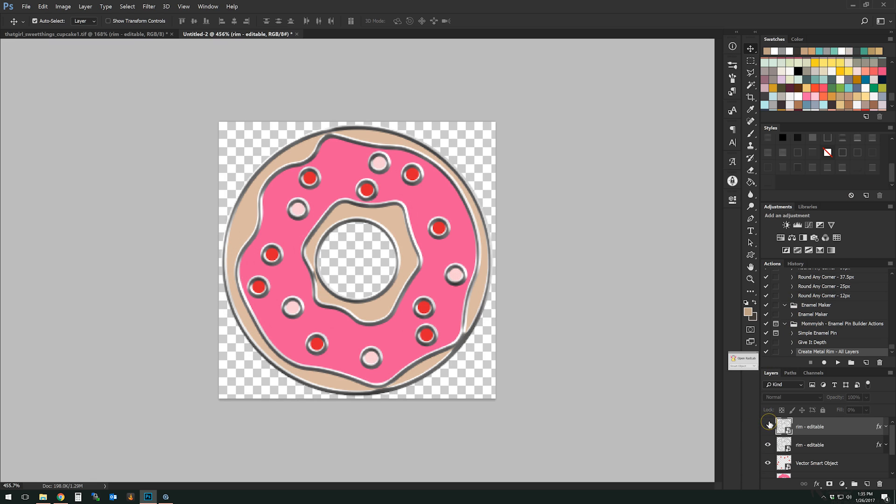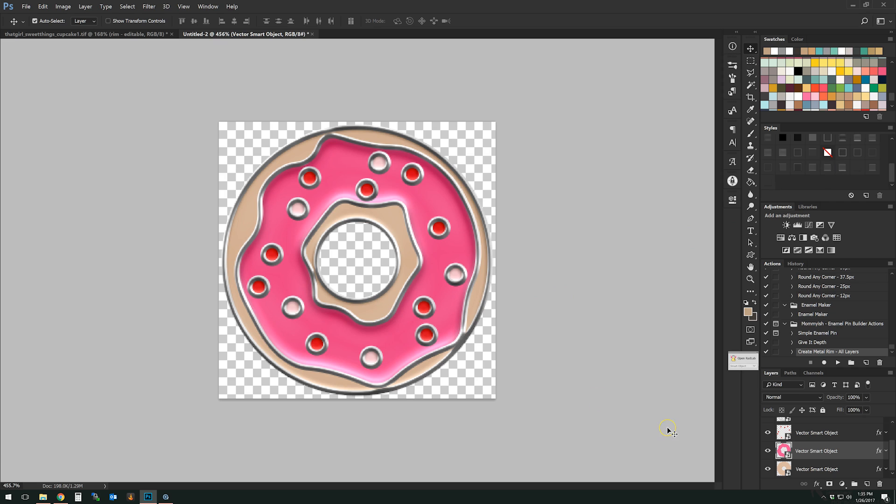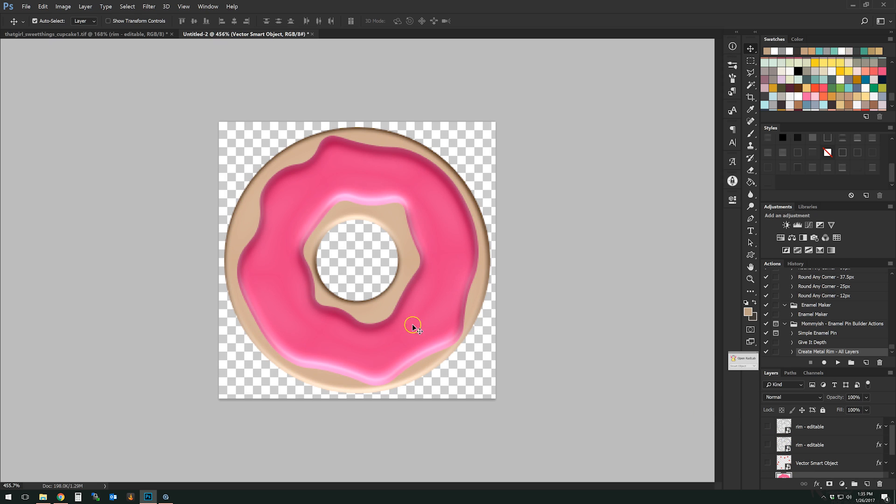We're going to keep the under shadow layer but turn off its visibility for now while we get going. Then for all of these layers, I could simply apply an enamel style and be done — just pick the one I like best. But it doesn't quite look right yet. That's because when enamel is poured, it pulls around these little raised bits giving it that depth. When we apply styles to full layers, it fills the entire layer as if it were one piece.